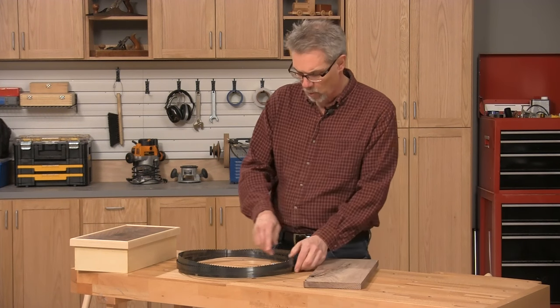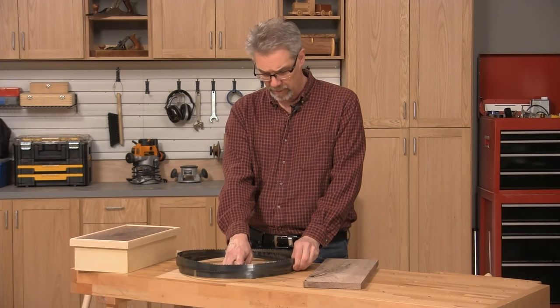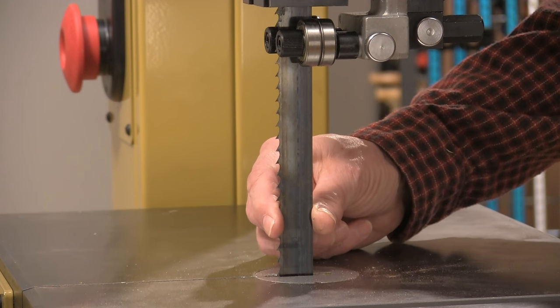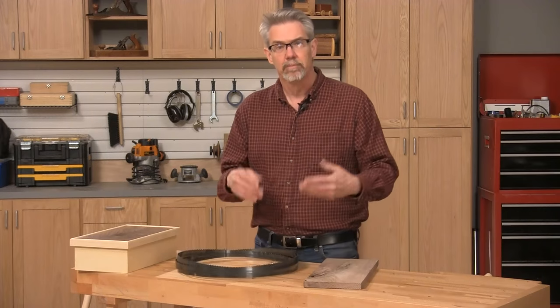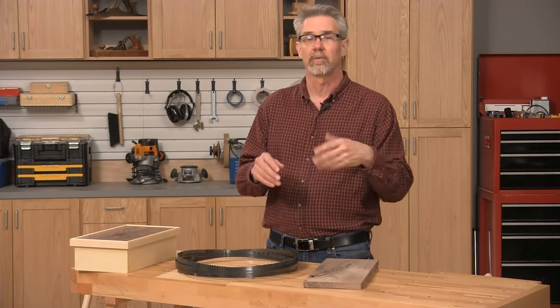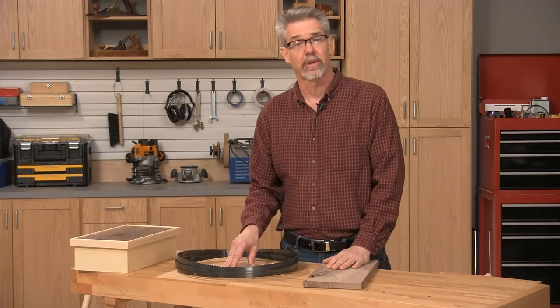With re-sawing, wider is always better with your band saw blade. With our 15-inch band saw, we can go with a 1-inch wide blade. But most 14-inch band saws will allow you to take up to a three-quarter-inch wide band saw blade, and you can re-saw just fine with that.